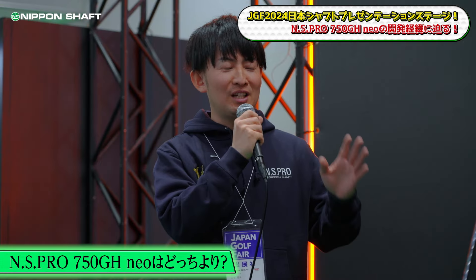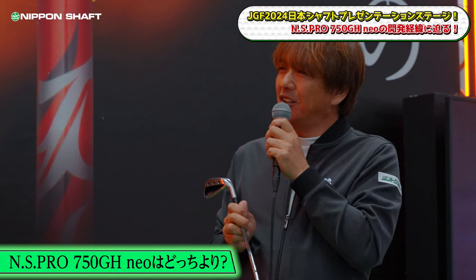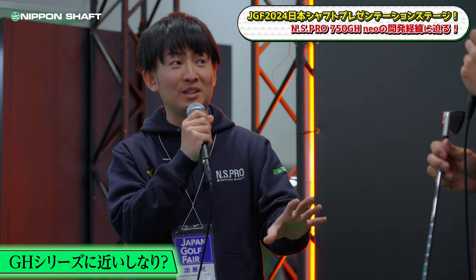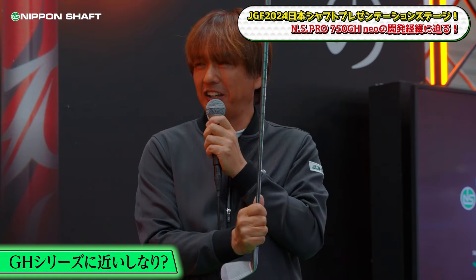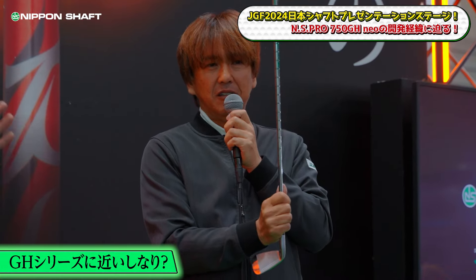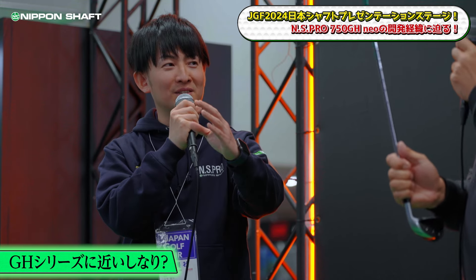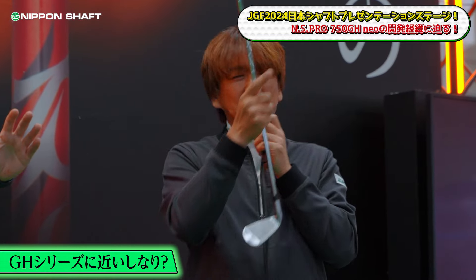Basically, the quality is close to the GH series. Since the base for this product is the 750GH, the weight is lighter than the 750GH. When you simply reduce the weight of a steel shaft, the shaft naturally becomes more flexible overall as an image.